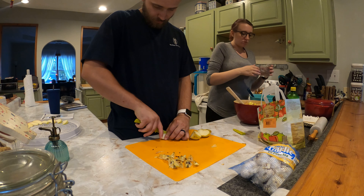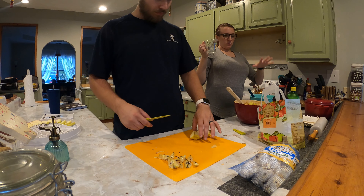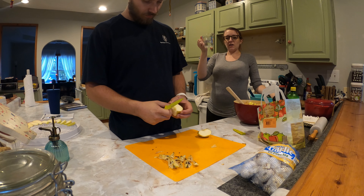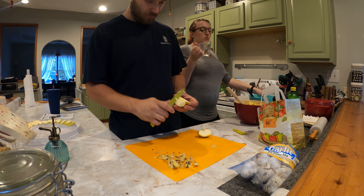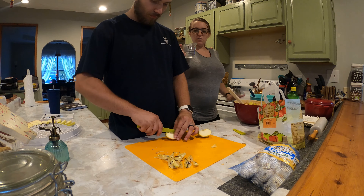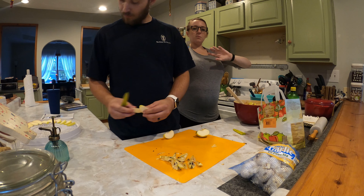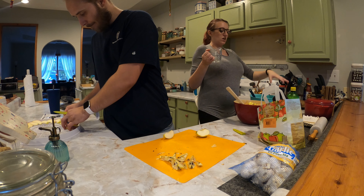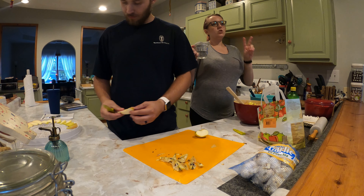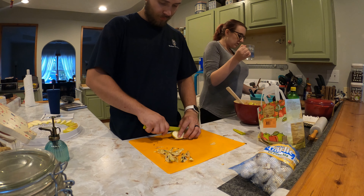Then you add one part really cold water. So three parts to one part to one part means: one and a half cups of flour, a half cup of Crisco, and a half cup of ice water. If you use three full cups of flour, then you'd do a cup of Crisco and a cup of water. I give you the ratio so you can adjust the quantity yourself. That one-and-a-half to half to half ratio makes two pie crusts — a bottom and a top — or one really thick crust.